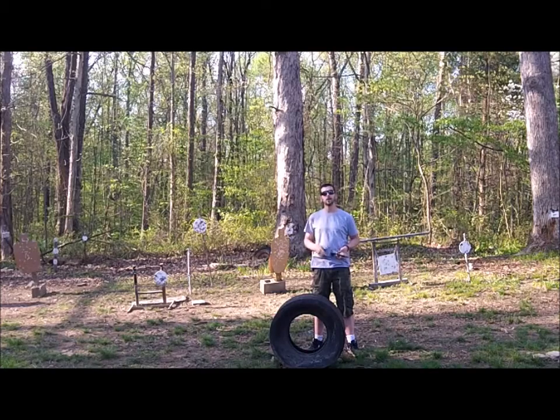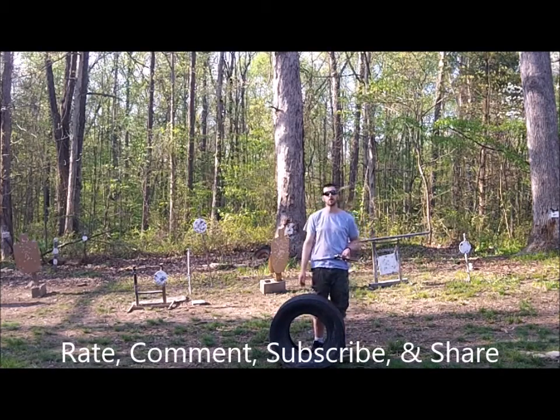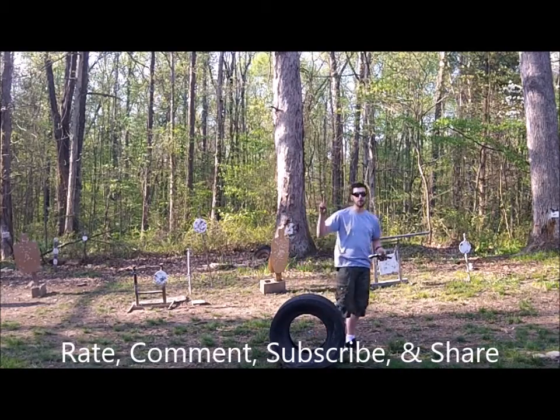As always, hope y'all have enjoyed this video. If you guys like this please be sure to rate, comment, subscribe, and share. I'll see you guys next week. Gunfather out.